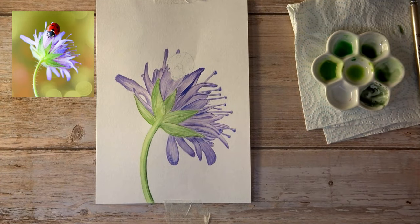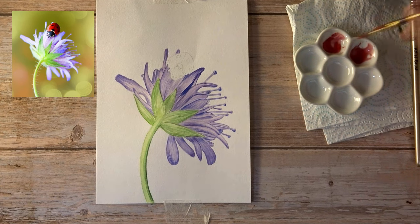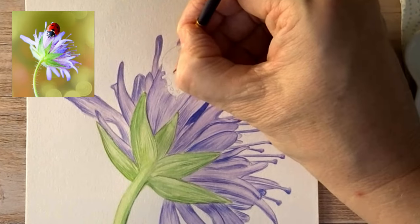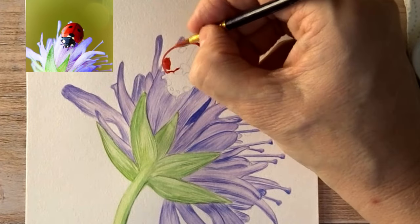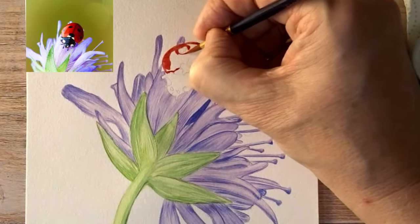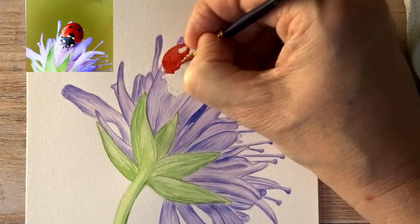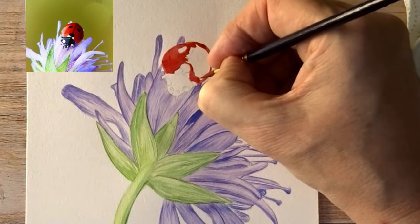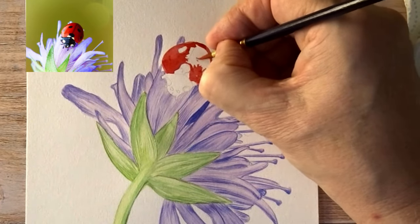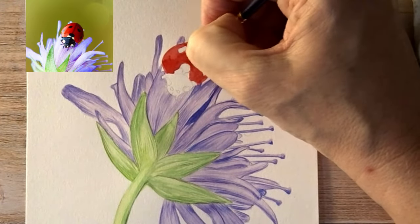I've finished the leaves. Just swapping palettes again and putting the reds in this time. As I said earlier I'm using permanent rose, which is the lighter of the two reds, and rose madder, with some black mixed with the reds to create the darker areas. Just working my way across the top part of the ladybird — or ladybug depending on what you call them — leaving the spots to do later. Giving it all a background coat of the lighter red to start with, then using the darker red on the right-hand side, which is the side in shadow.